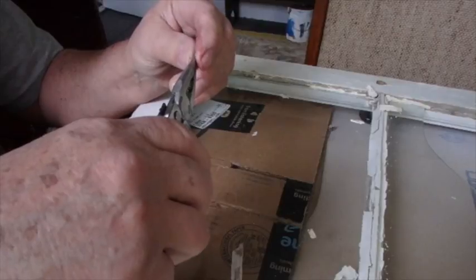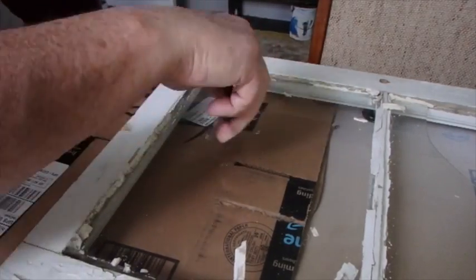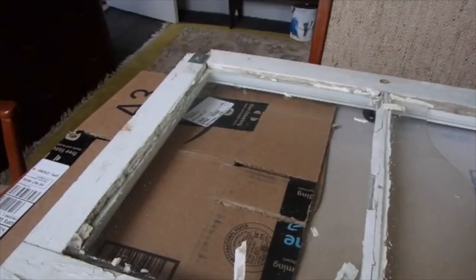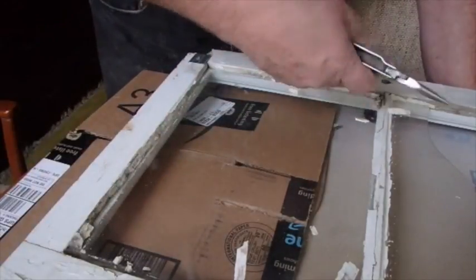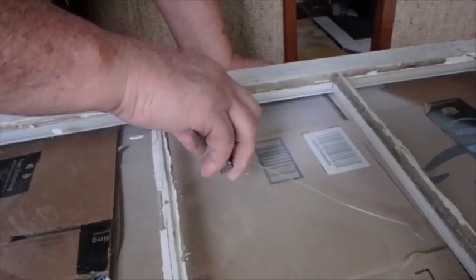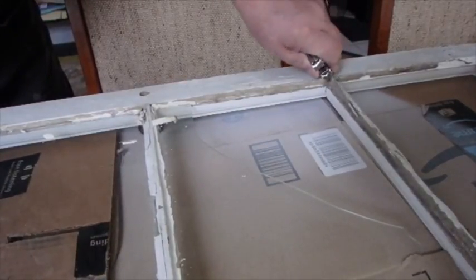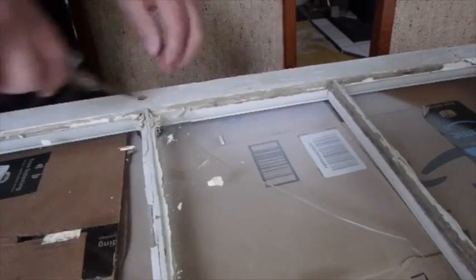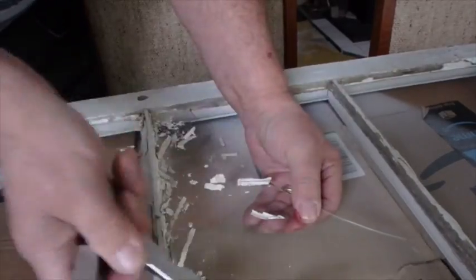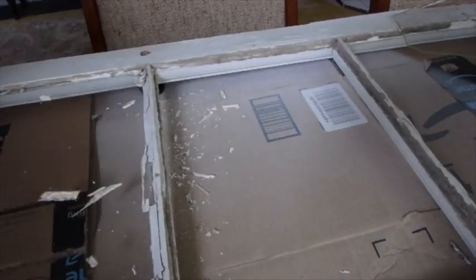It would be a good idea to scrub off some of this stuff. Now that I pulled out the wrong ones — there's the right one I should have pulled out right there. This one has one but it's bent; I'll straighten it out. I'll grab me a measurement, run up to the hardware store, and get me another piece of glass cut. When I get back I'll fix some of these other bad-looking areas around in here too.